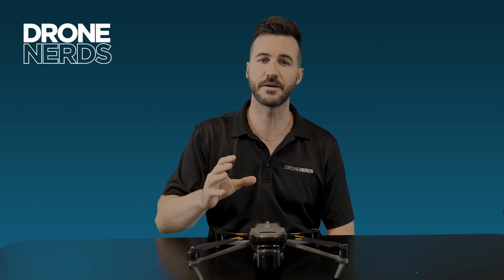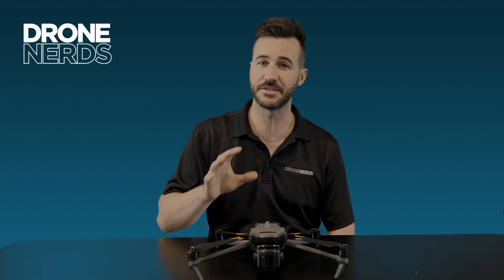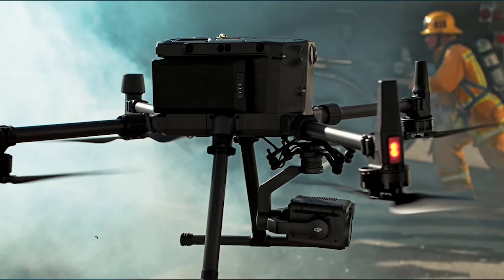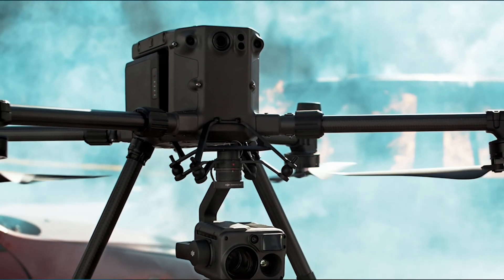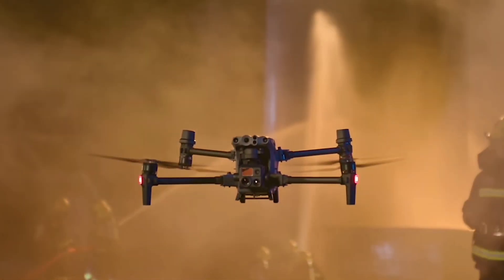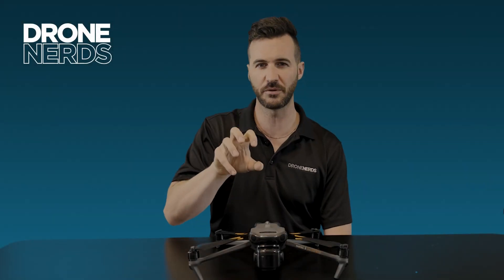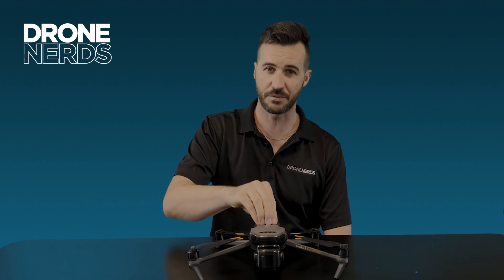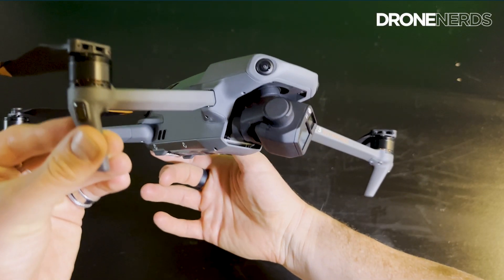So where does the Mavic 3 Enterprise fit in DJI's Enterprise lineup? At the top you've got the M300, still the big monster workhorse with all those multiple payloads. Then you have the M30T, which is a more compact foldable deployable version of the M300. And then you have the entry level, which is the Mavic 3 Enterprise and Mavic 3 Thermal.